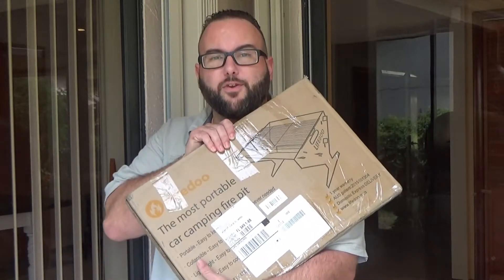Hey, what's up guys, I'm Tony G. You're watching 1526 BBQ. Today we're going to review LifeDue's portable BBQ grill.